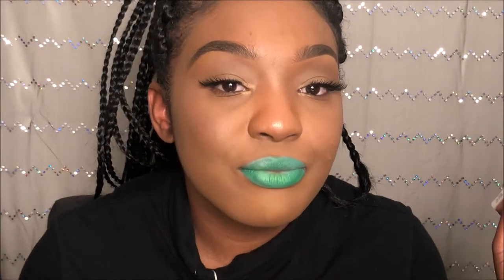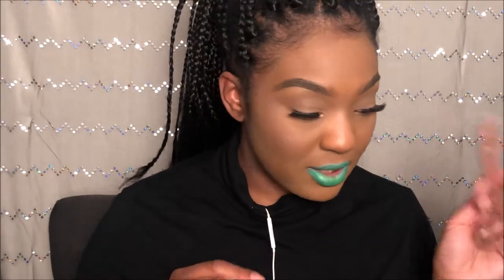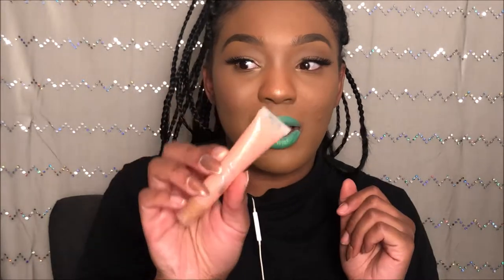I literally just made green lips just like that. Okay, so you can leave this matte or you can add some gloss to it. I'm going to actually add gloss to it, but I'm going to let you guys see what it looks like matte first. Not this lip gloss because it's going to put a brown tint on it — where is pink chiffon? I'm kind of scared.